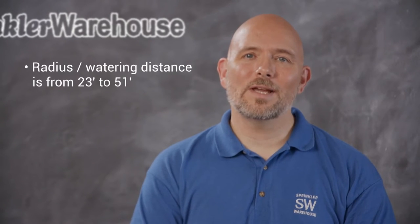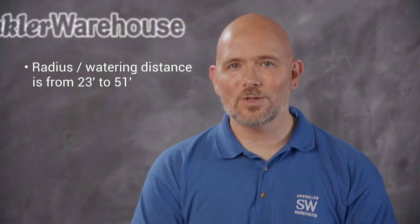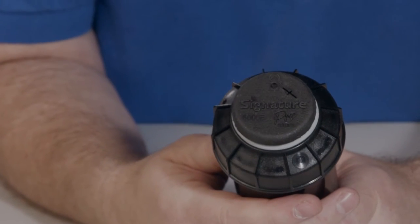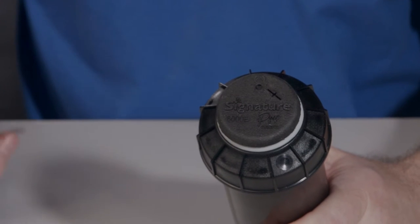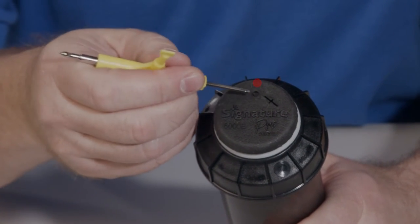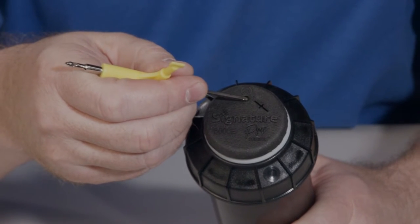The pop-up height on this rotor is four inches and it has a three-quarter inch inlet. The radius — that is the watering distance — is from 23 to 51 feet depending on which nozzle you use and how the adjustment screw is set. The rotor comes with this set of nozzles. Looking at the top of the rotor, you access the radius adjustment screw by piercing the membrane right here — not to be confused with this hole right here, which is used for the screw that holds the cover in place.